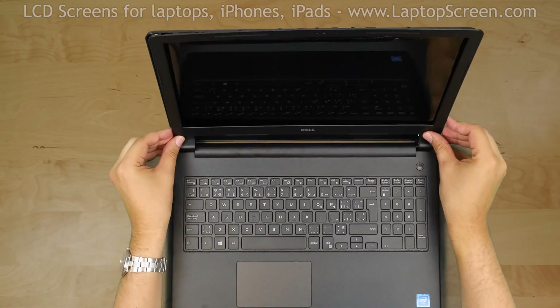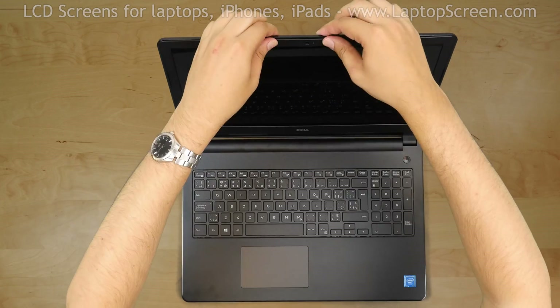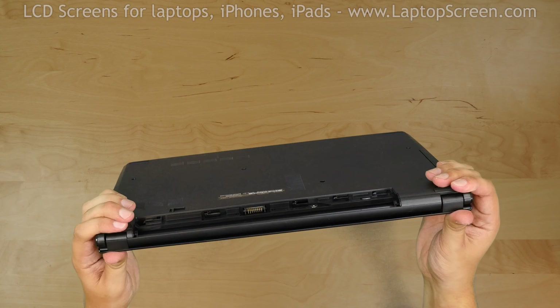Replace the bezel. Press firmly at the hinge covers and move around the perimeter snapping the tabs back in place. Turn the laptop over and make sure that the bezel is closed at the back.